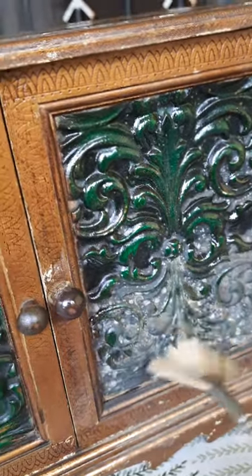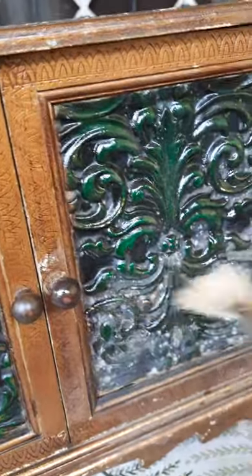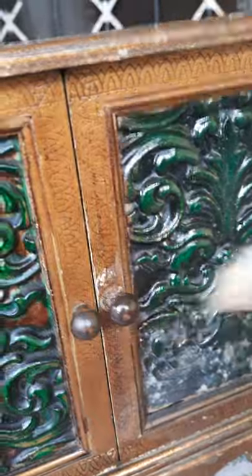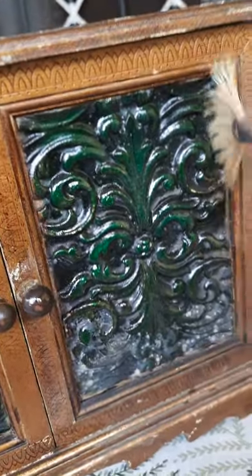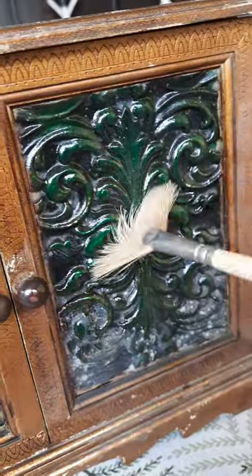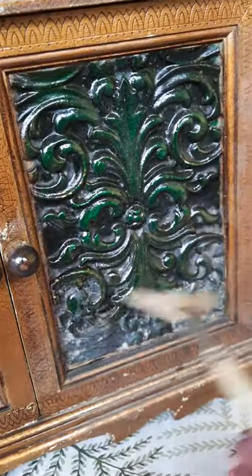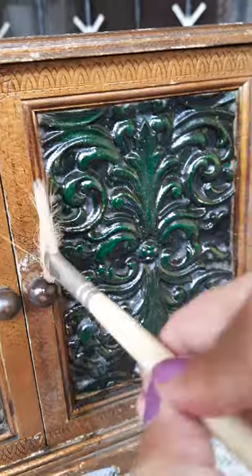For the hard-to-reach areas, I'm using a stiff brush and putting in the oil, because there are a lot of curls and curves so the cloth may not reach. You can take a brush, dip it in the linseed oil like that, and brush it in so that it reaches all those areas.